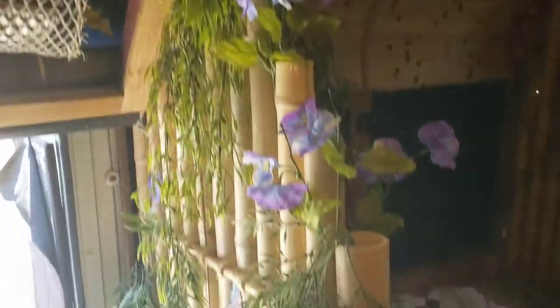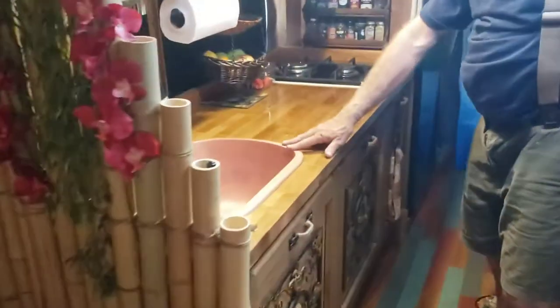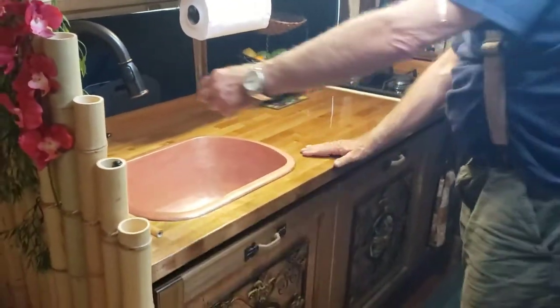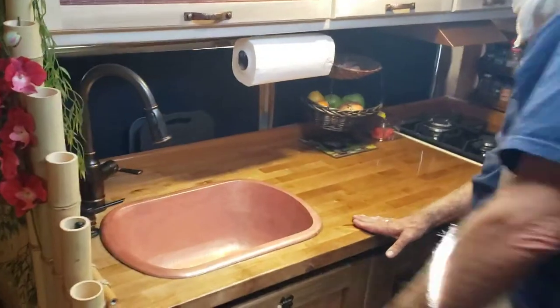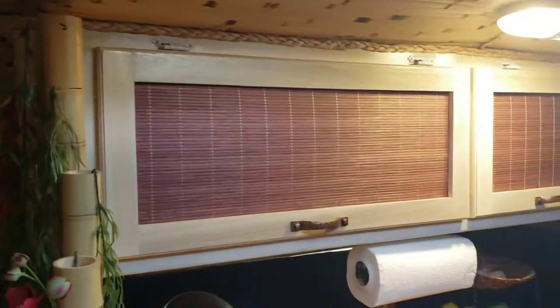Bamboo here, a little divider. We have a butcher block tabletop, a sink — copper, I think. Brass tap. On-demand hot water. Soap dispenser. This is Mark, by the way — he's the owner and creator and builder of this insane bus. A little rack for veggies, paper towel.